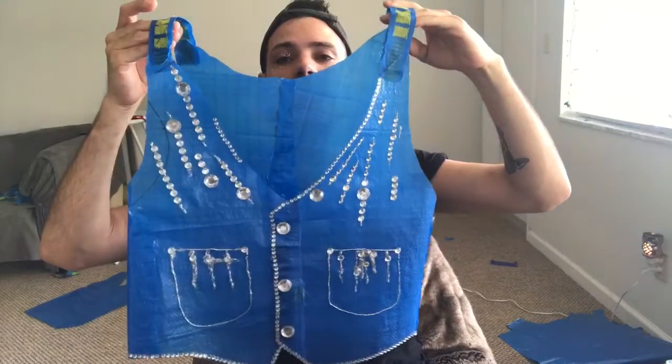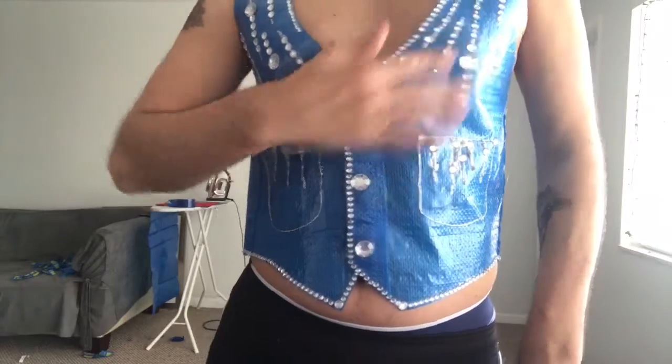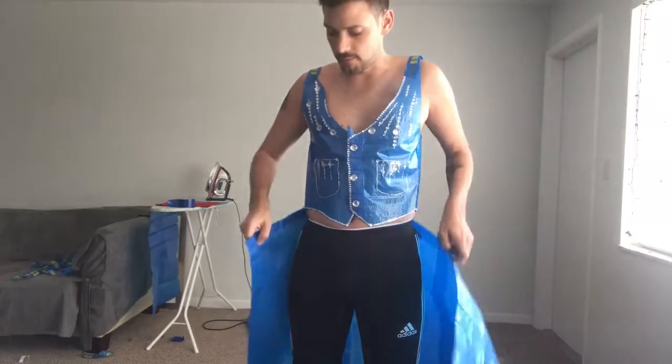Finished bedazzling! The vest is more or less where I want it — I added some little crystal buttons with those details on the side. Now I'm going for the skirt. I've already cut the panels and put them together. I want to see what size my waist is for where the skirt should sit, and then I'll put some tape and literally cut it off of me once it's in place.